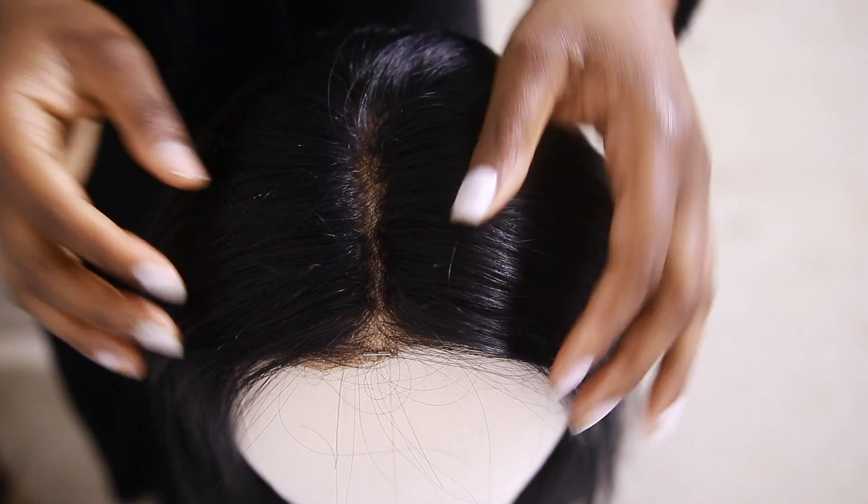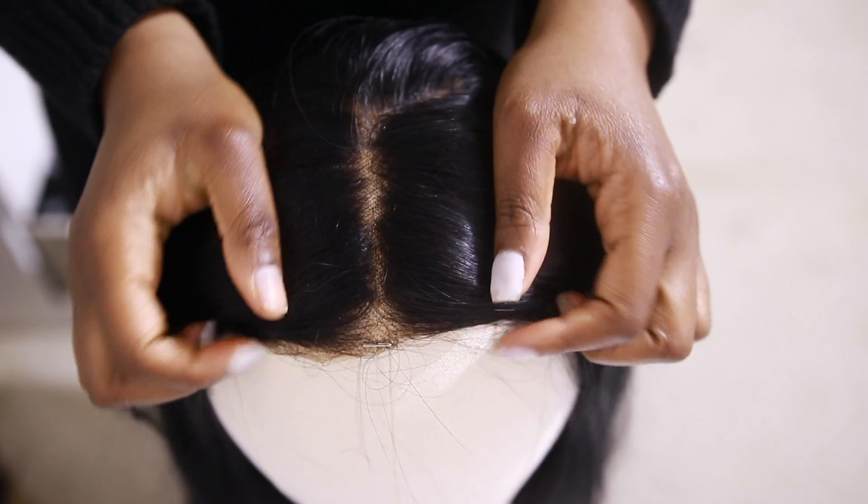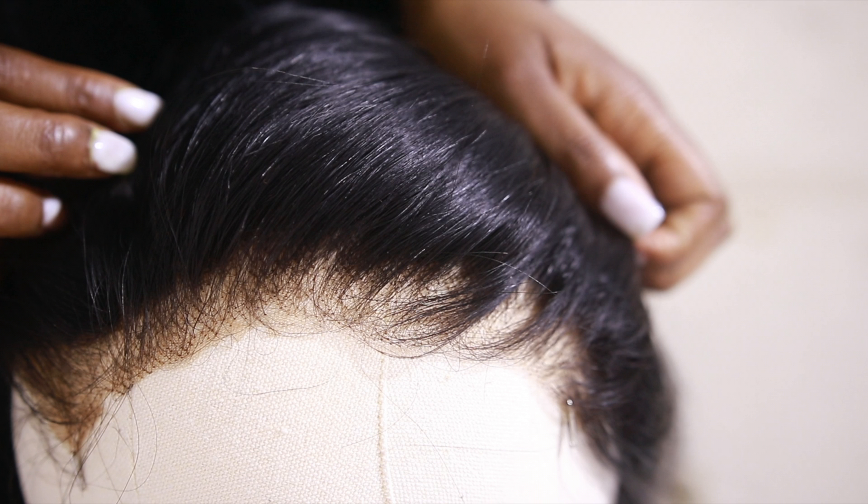In this video, I'm going to show you how I customized the frontal hairline to make it look absolutely natural. Let's actually get into customizing the frontal.